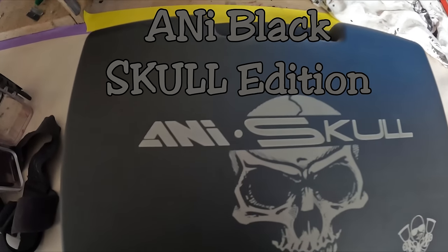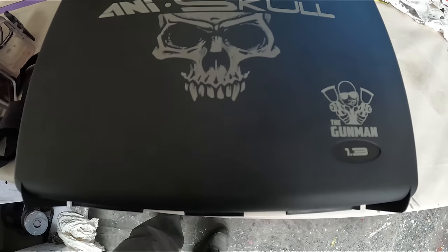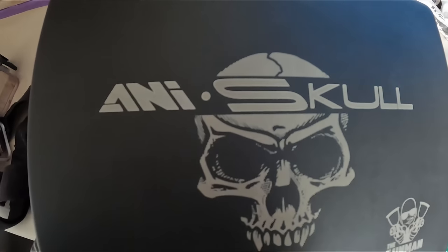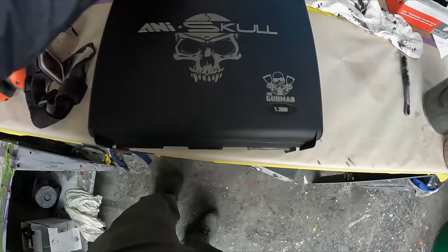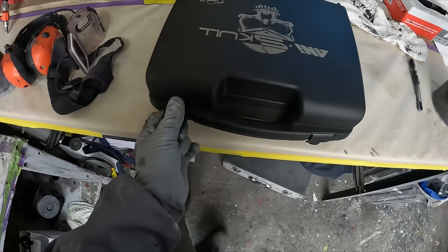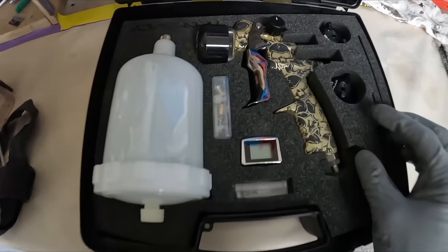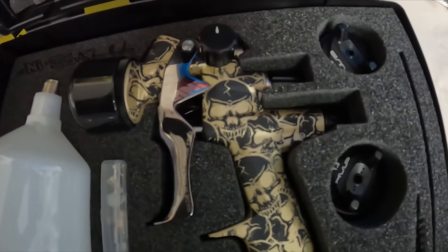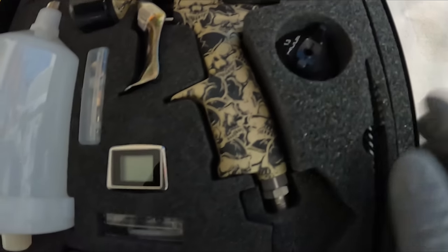Welcome to this episode of The Gunman. Today we've got another spray gun review — the ANI Black Skull Edition. I've recently started using the ANI Black and they've just released a limited edition Skull Edition. It's a beautiful looking gun and it does perform pretty well, but we'll get into the spray painting in a few minutes.